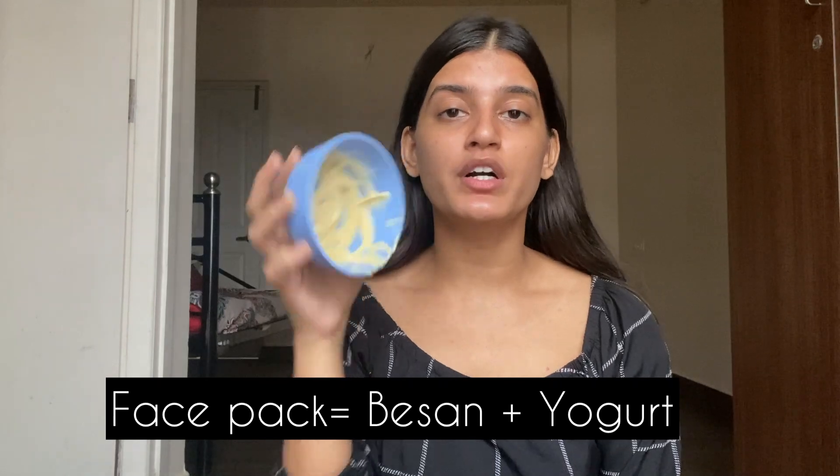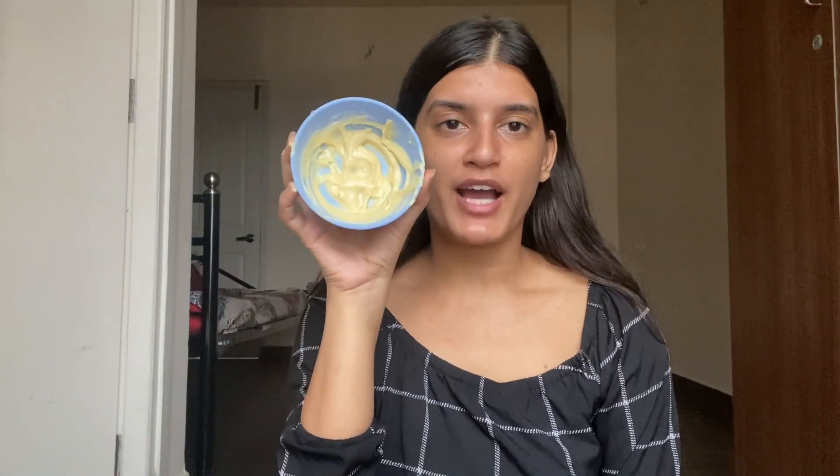My next ingredient is besan and yogurt. Besan is the best thing — it makes your skin very bright. I used to put turmeric in it but I stopped because I felt my skin looked darker, possibly because market turmeric is not good quality. If you have homemade turmeric, definitely use it because it's the best.